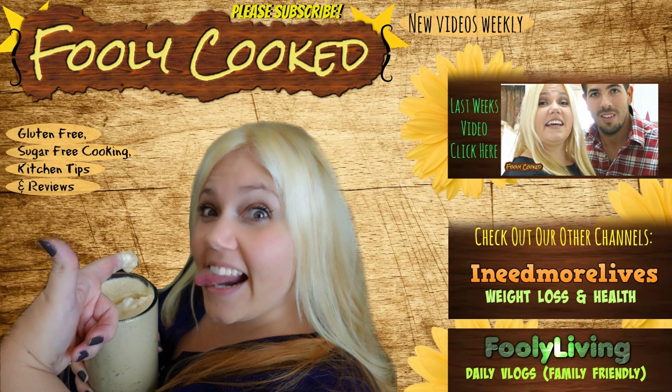Thank you guys for watching. Leave a comment and let me know you were here. Check out our other channels and last week's video. Subscribe to our channels — we make a video every single day on Fully Living, and I upload a new video every Monday on this channel. Have a great day!